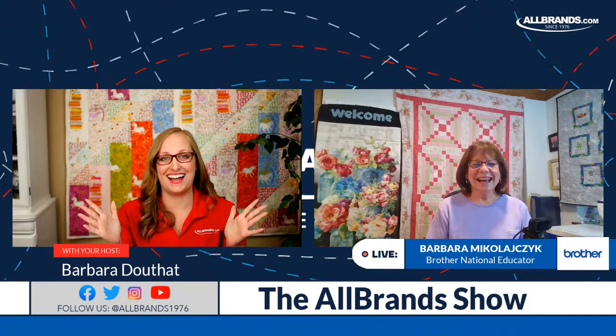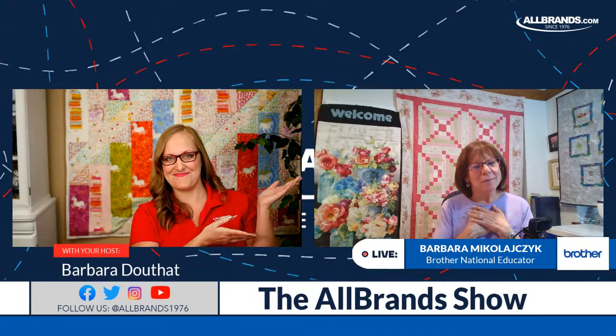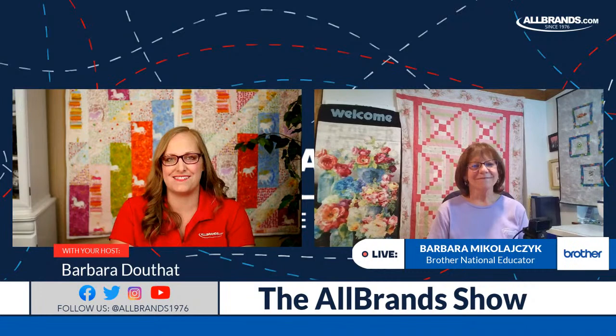I'm Barbara from AllBrands.com, and I'm Barb Michael Icheck from Brother. We're here to give you a great show today. I'm so excited to have you, Barbara, and the Luminaire XP3, and some projects on the Scan and Cut 330D. We have a fun-filled show — why don't you show us what we're going to be making today?